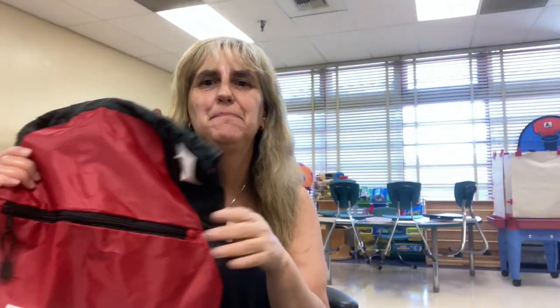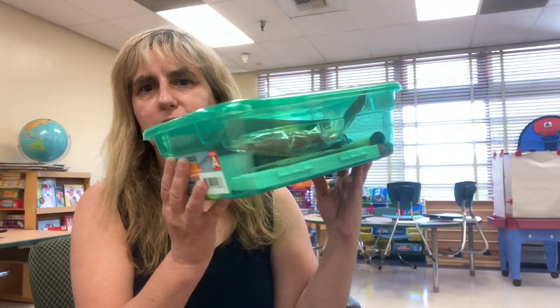I am back at my school and I am packing things that I'll be sending home with my students. I wanted to share with you the things I got — you saw me at the Dollar Tree store trying to find some supplies. I love this box that I found. Let me show you what I put inside.